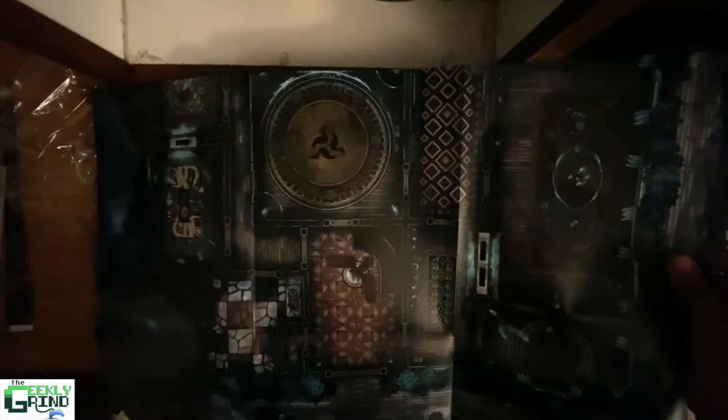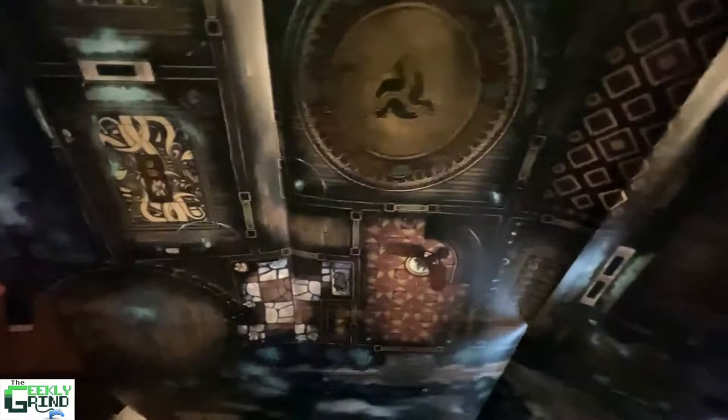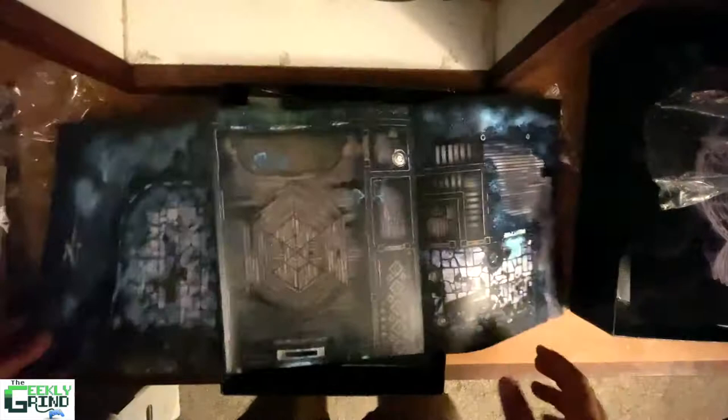It looks like we've got quite a few options here. These guys look like they fold out, and I apologize, we're not going to get the full picture necessarily. Here's the first floor layout — you can kind of see the different areas of the first floor. On the back there's more, so both sides have some options here.